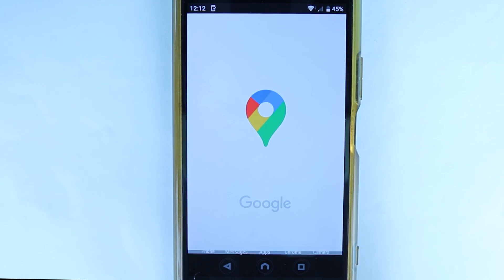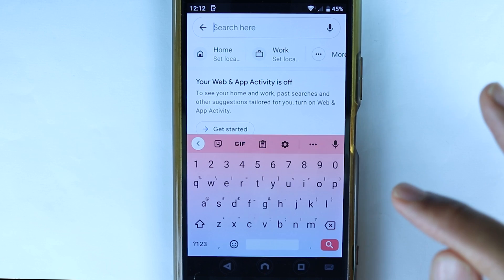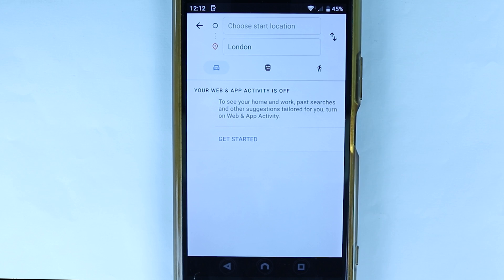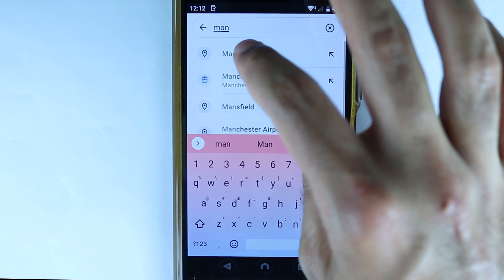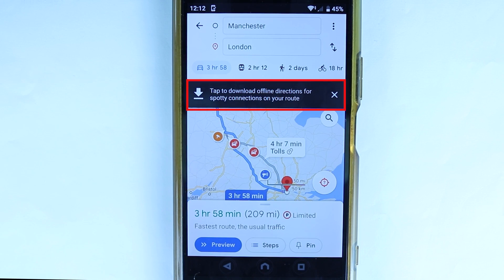Step 1: go and open your Google Maps. Now search the place that you want to go — let's say London — and then simply select Directions. Then select 'Choose a start point' and type in where you want to go from. I will select Manchester.